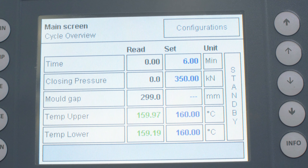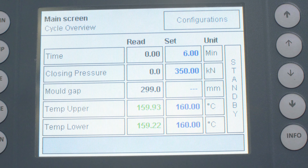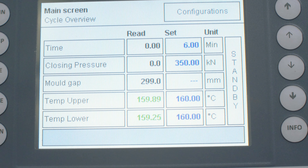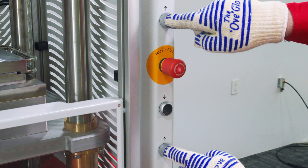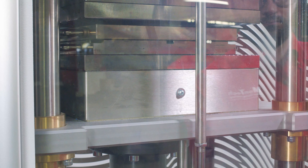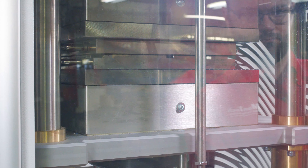Now that we have the parameters set we will need to wait for the platens to reach the set temperature and stabilize. Next we will place the mold onto the lower platen and close the platens to preheat it for at least 20 minutes. Make sure that you are always wearing heat protective gloves during this procedure.